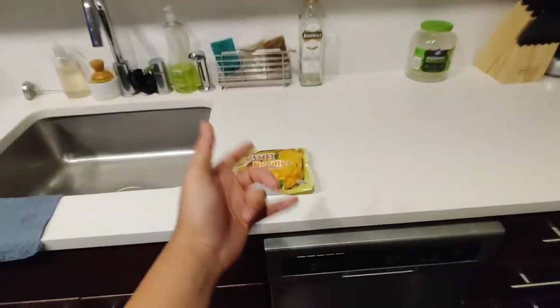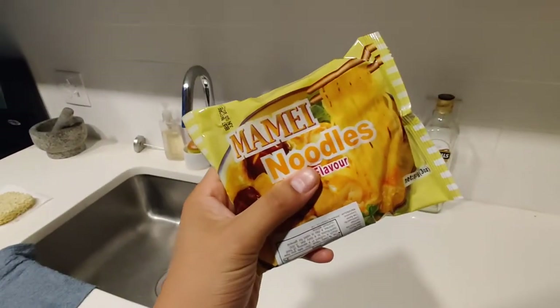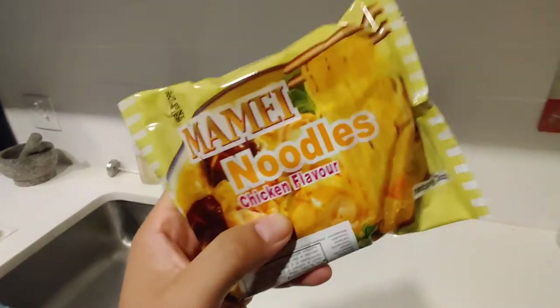What up y'all. Best noodle reviews back at it again. Tonight we review the Mame noodles, the chicken flavor.